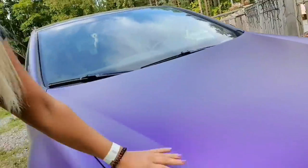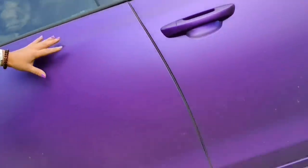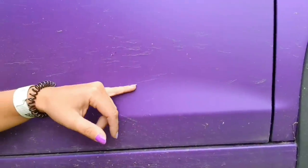Here we are at my parents' house, and here she is — my absolutely gorgeous purple car. But she's very dirty, as you can see. Very dirty.